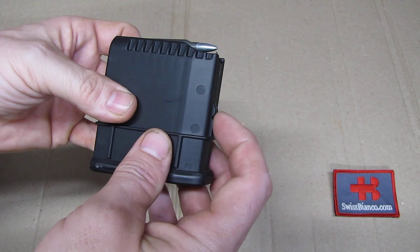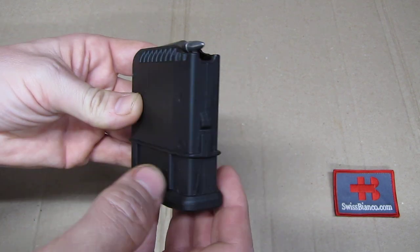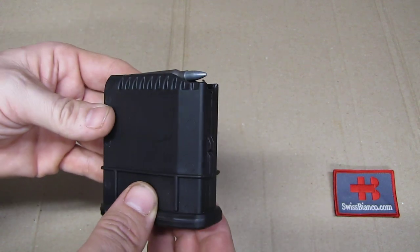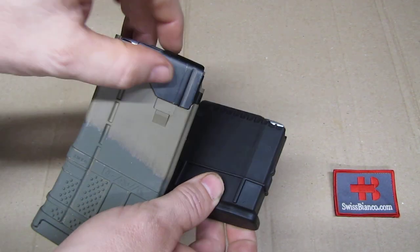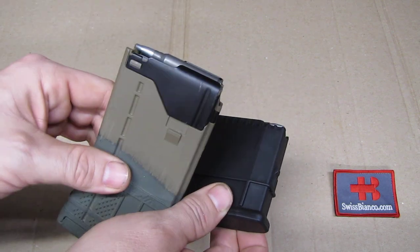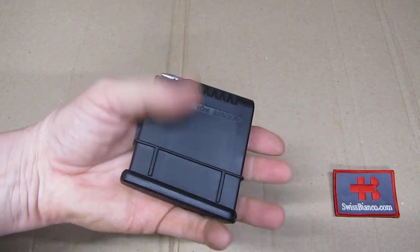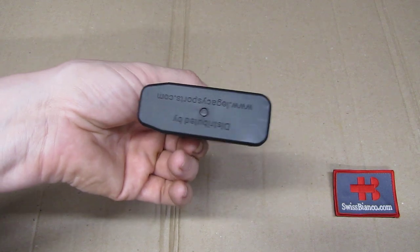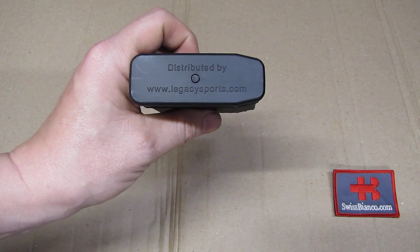One last point: the locking part here is unfortunately polymer as well. So next to the feed lip, the locking part is often a bit of a problem — not having at least part of it in metal where it locks would give you more wear resistance. That's another point to consider. But that's about it for the .223 magazine from Legacy Sports.